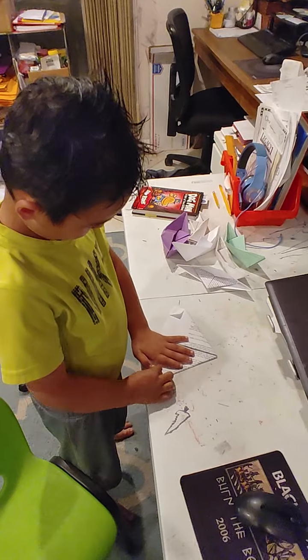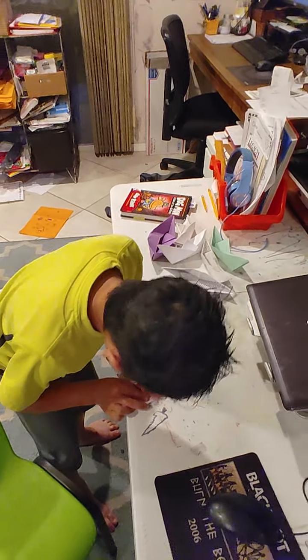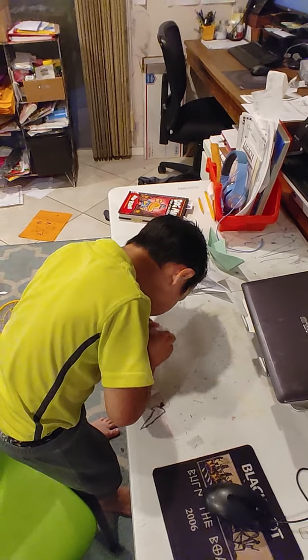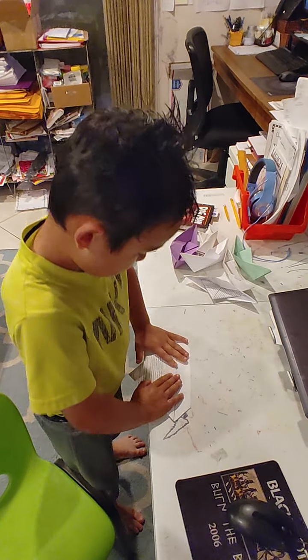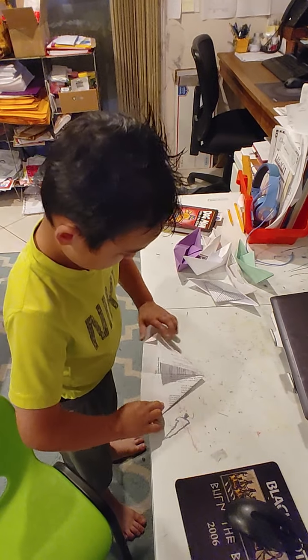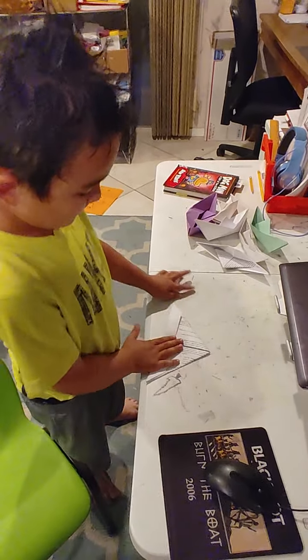So you fold it here. Then you do the same thing for the back. You might already know how to make a paper boat, but some of you don't. Then you fold this folded end up and fold the other folded end up.